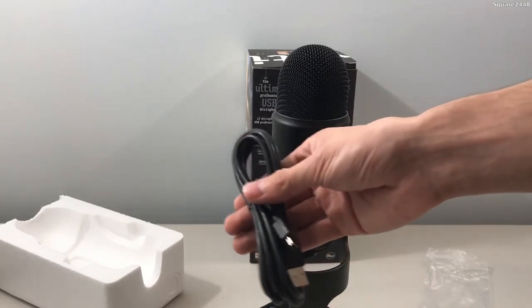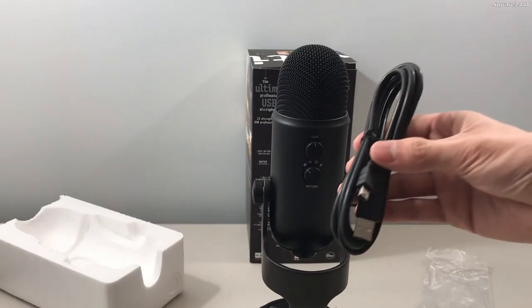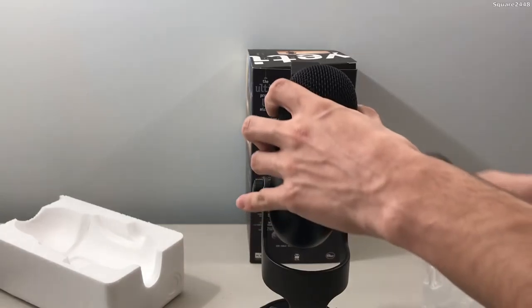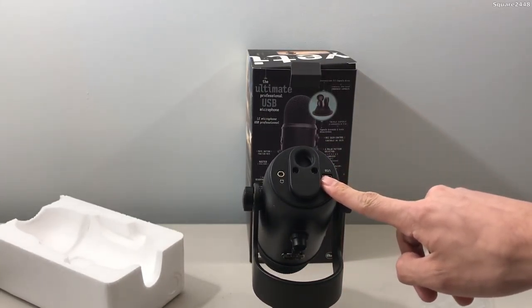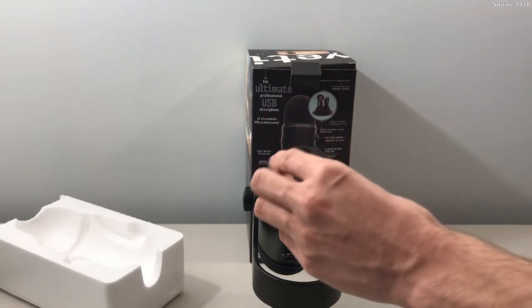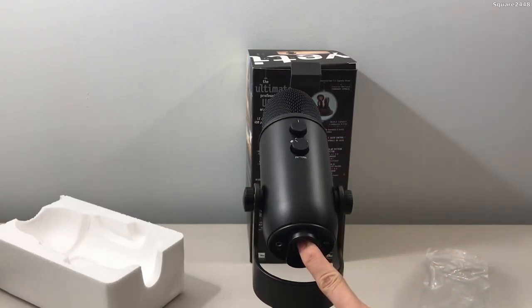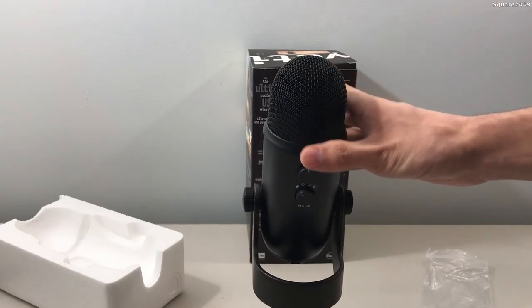Alright, this wire — as you guys saw, we did unbox this earlier — this will actually be plugged into the very back of it. As you guys come around, it will be plugged in right over here, and then if I want to put headphones, you plug it in right over there. Then you actually have a section if you do want to attach it to a boom arm right over there.